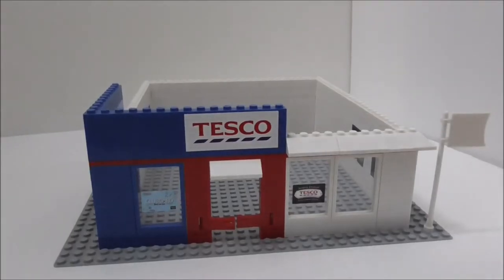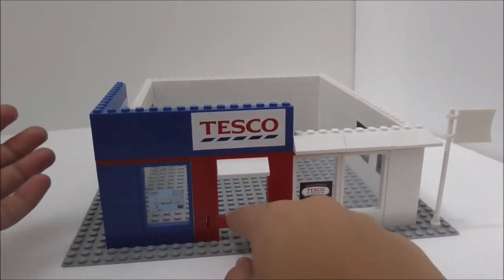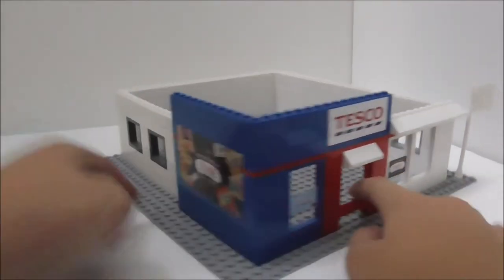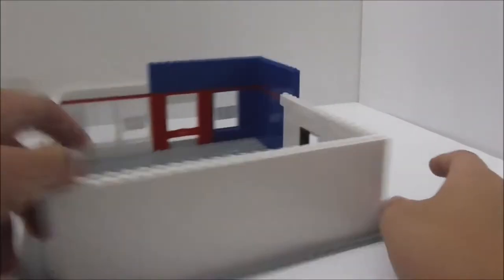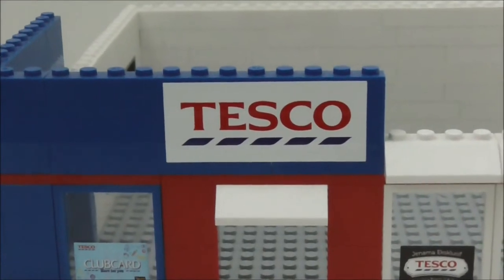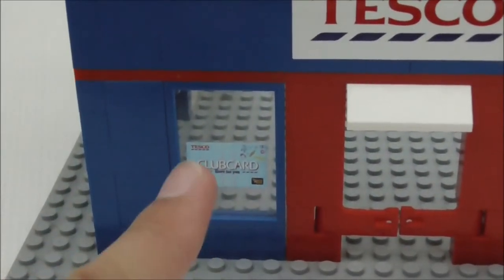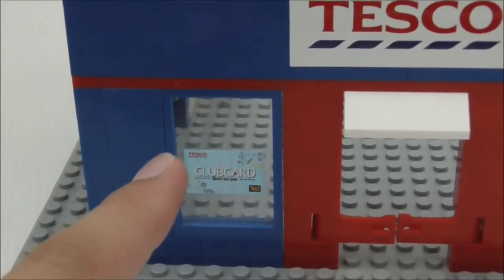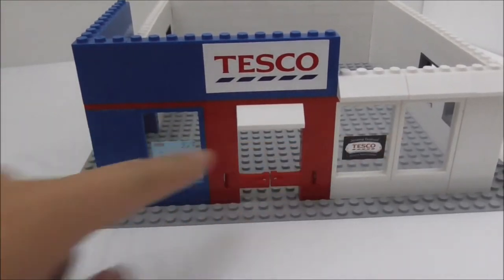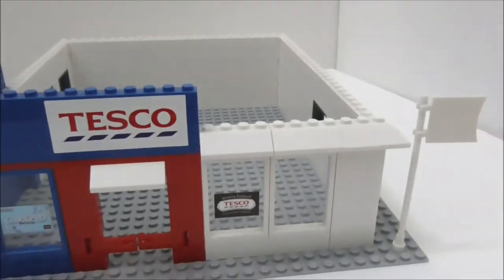Here's the Tesco store build itself. The interior is pretty empty, but the entire build sits on a very big base plate, which is a nice inclusion. At the front you've got a big Tesco logo and decorations that are all stickers, but they look pretty nice. There's a Tesco Club Card advertisement on the window and a nice blue and red color scheme.